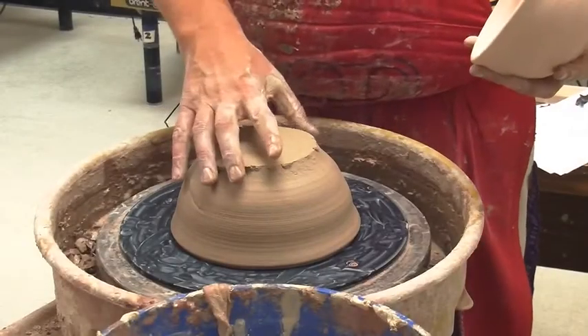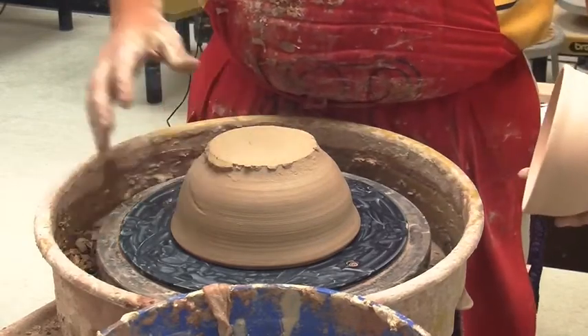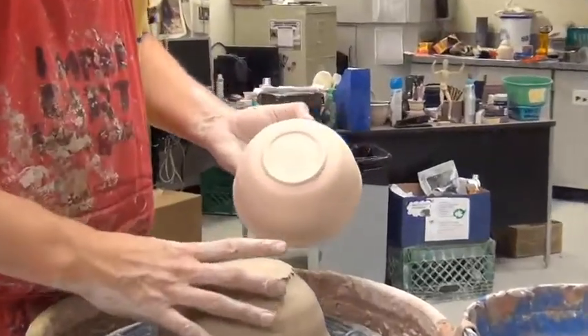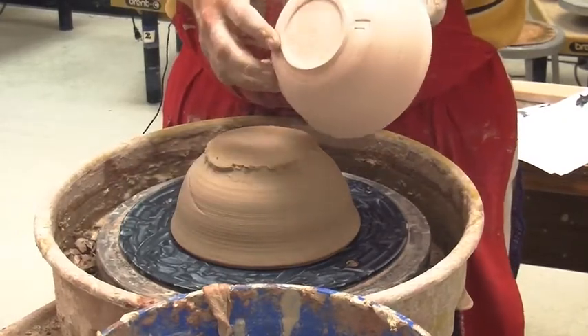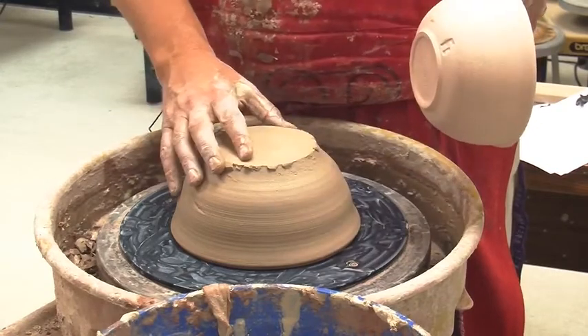Today I'm going to show you how to trim a foot on the bottom of a bowl. I showed you how to make the bowl prior, now we're going to trim a foot on it. As you can see by the example I have, it looks much different than this. We're going to clean up this excess clay — that's why we made it a little bit thicker. We're going to add a foot onto it so it looks like it's thrown as one piece.